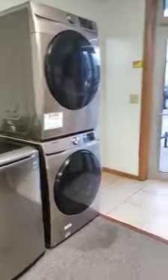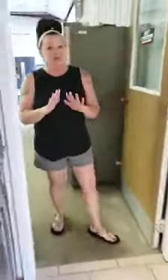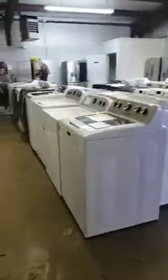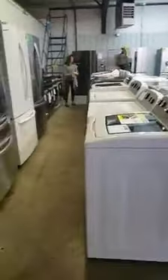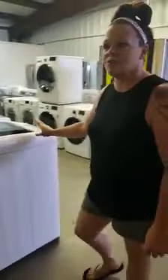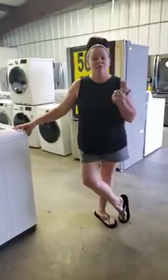Come on down, check it out. I am full. Top loads starting at $275, front loads starting at $250, electric dryers starting at $300. My cheapest set right now with a gas dryer is $675. I have another front load Samsung set — I think I've got $1,100 on those.